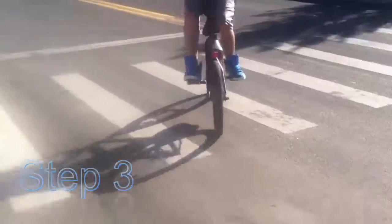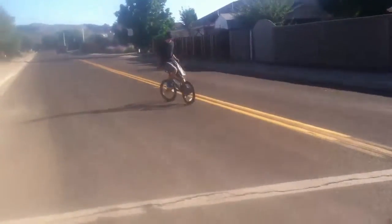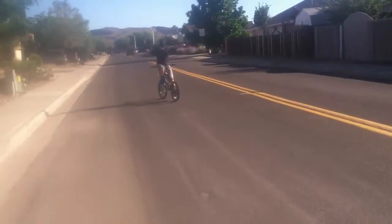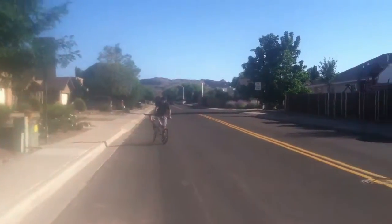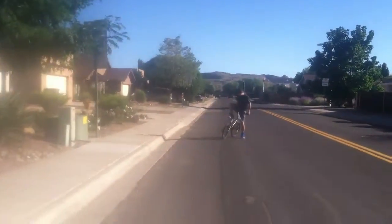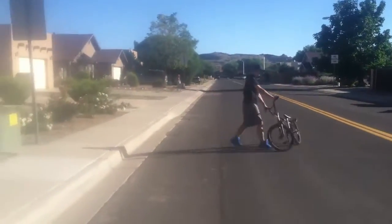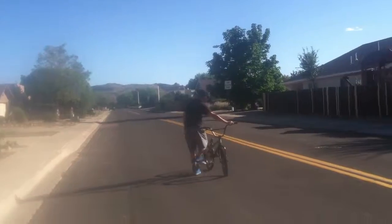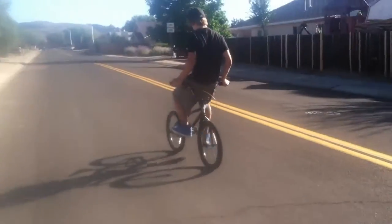Step three is to pedal as hard as you can, because if you don't pedal it will be extremely hard to keep your balance. Step four is just keep your balance. I'll admit I'm kind of showing off right there, but my grandpa taught me this — he was like 16 and still didn't know how to do this, so it was pretty cool. Hope you guys did enjoy.